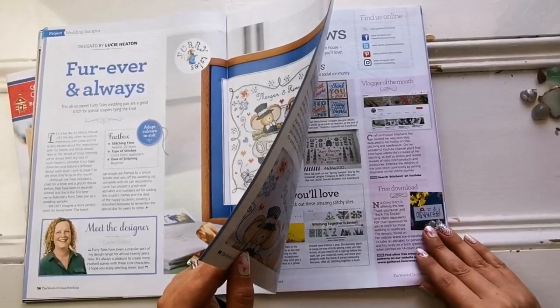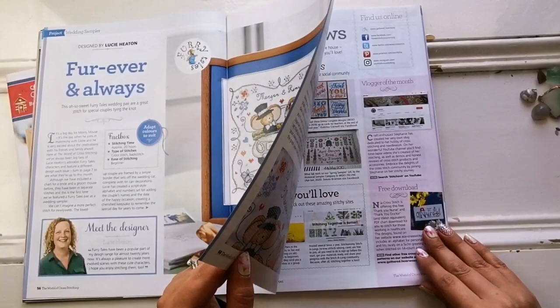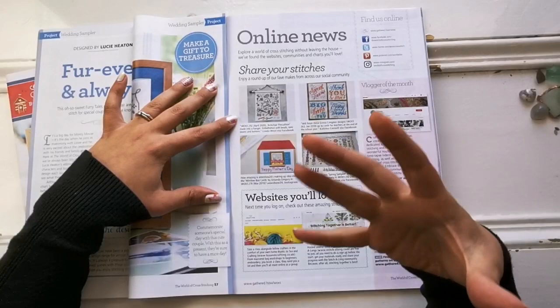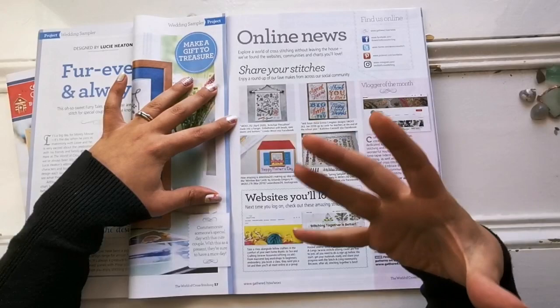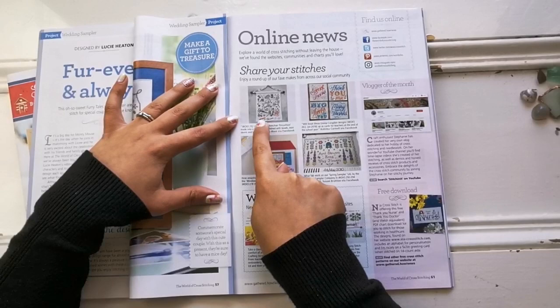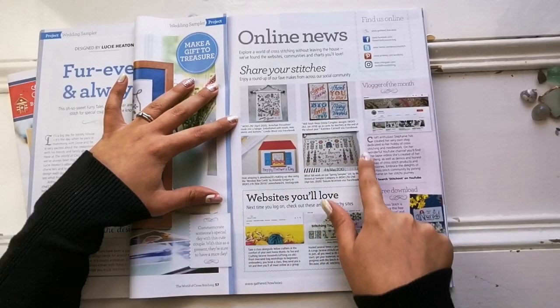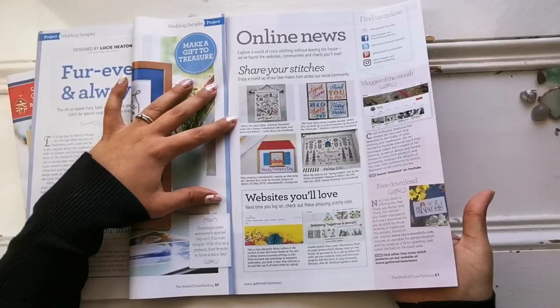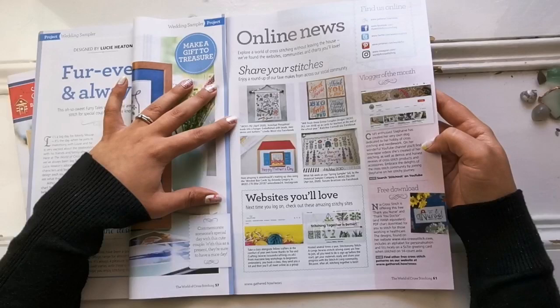There is some online news on this page — updates on previous stitches, thank yous, and that beautiful piece made into a couch cushion pin holder. I love that it has skeins of floss at the bottom and some buttons — cute touch. They've also done a vlogger of the month highlight — Stitching It on YouTube. Go check her out.